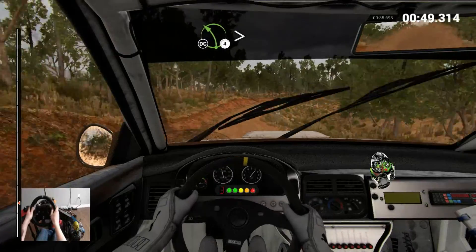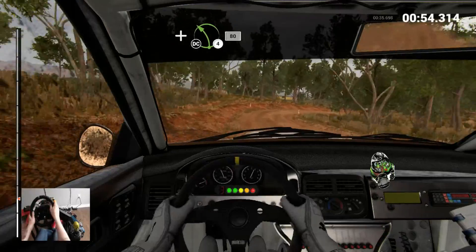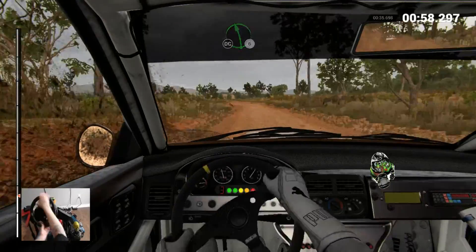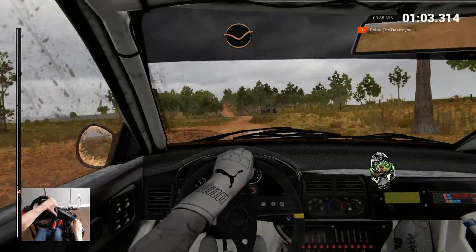Left 4, tightens, don't cut. Right 3. And left 4, don't cut. 80, left 6, keep right over crest, don't cut. Right 2, crest, 80, keep left over crest, 80, dip.